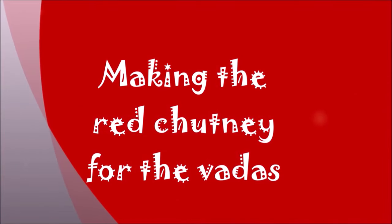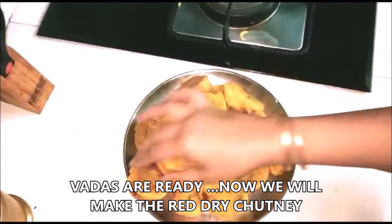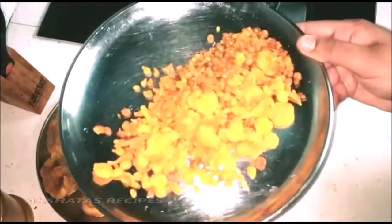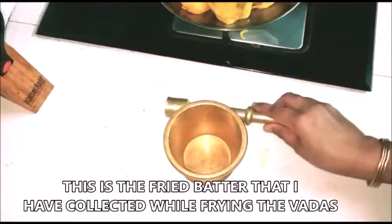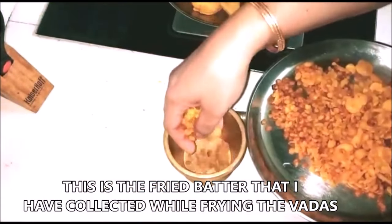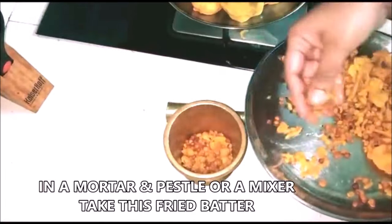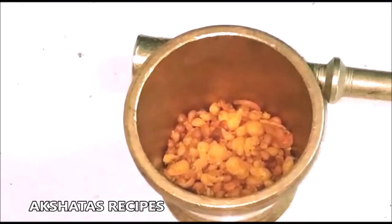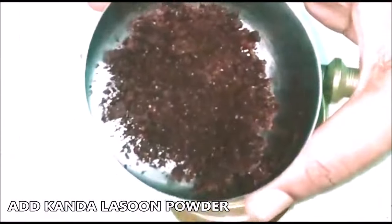Drain the vadas once they're nice and golden brown on a kitchen napkin. Now I'm going to show you how to make this lovely red dry spicy chutney. The vadas are ready — nice, golden brown, and really yummy. Take all the collected fried batter pieces and put them in a mortar and pestle or a mixer, but save some of it because it will add a lovely crunch to our vada pav. Use half of it in the mortar and pestle.